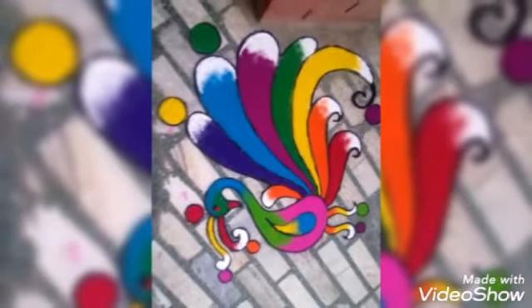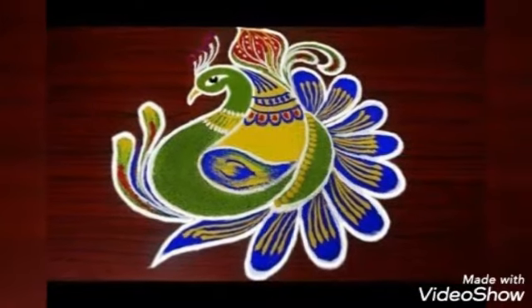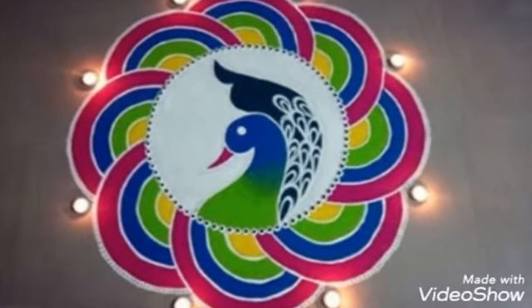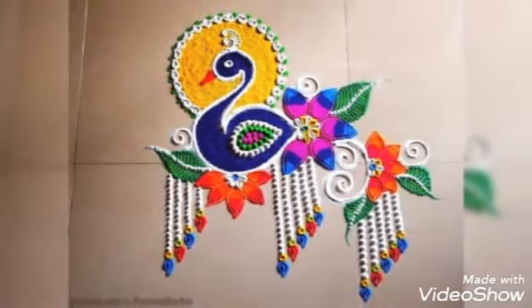This is a beautiful and colorful powder. Look how beautiful it is. This is a peacock. In this video, you will get more peacock designs. Look at the candles.